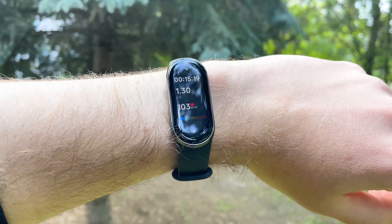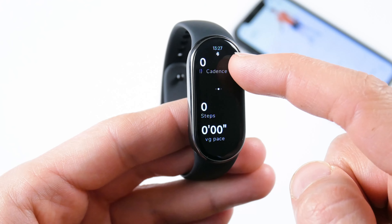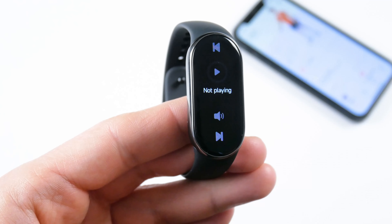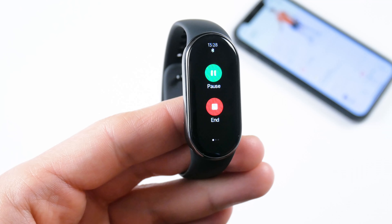In the sport mode, there is activity time, distance, heart rate, pace, calories, cadence, steps, and average pace. You can also swipe left to control the music on smartphone, and swipe right to pause or end the workout.